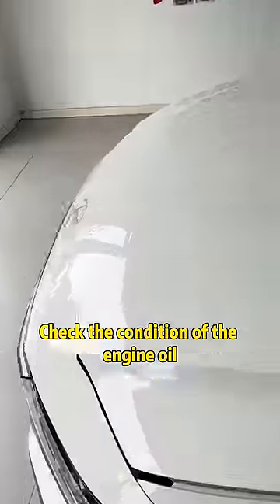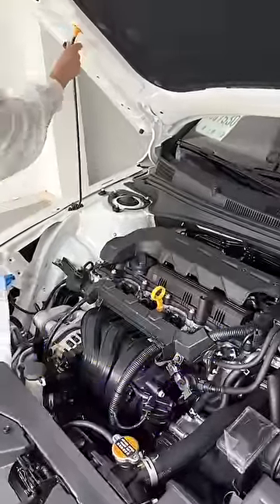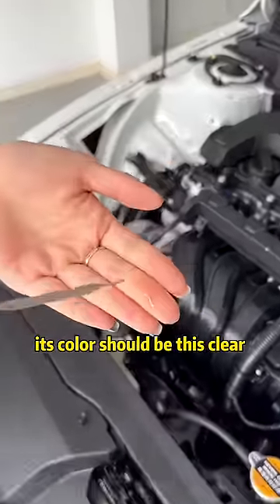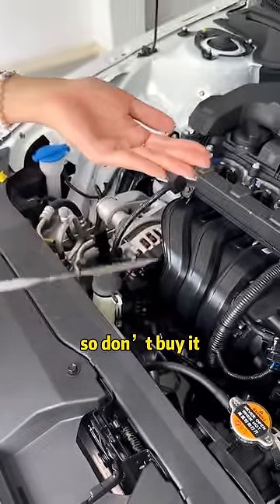Third, open the front engine cover and check the condition of the engine oil. Pull out the oil dipstick and take a look. Normally, its color should be clear. If the oil color turns black, it means this car has been used as a test drive car, so don't buy it.